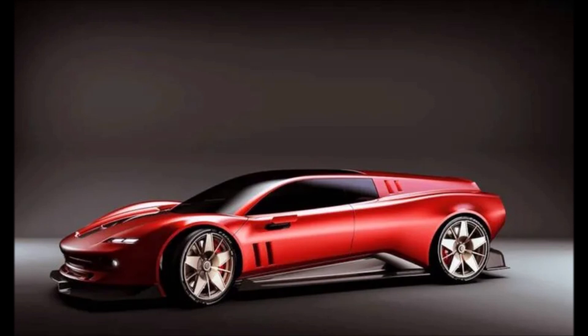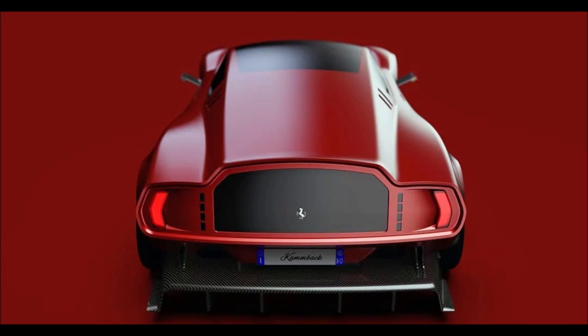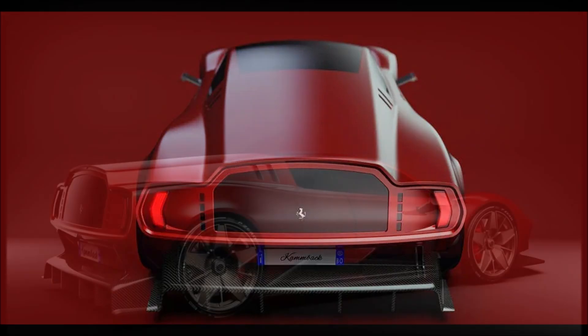As for the rear, this modern Ferrari Bread Van offers a rather minimalistic approach. The car is conceived to be fully electric, equipped with four electric motors, one for each wheel, and it doesn't differ much from what is currently happening in the real world.